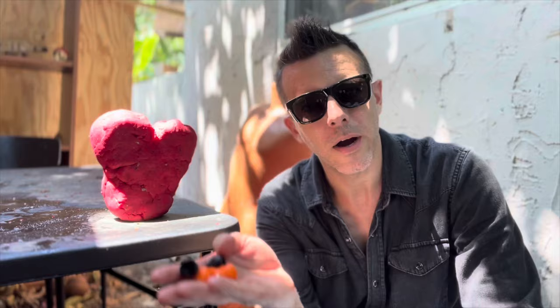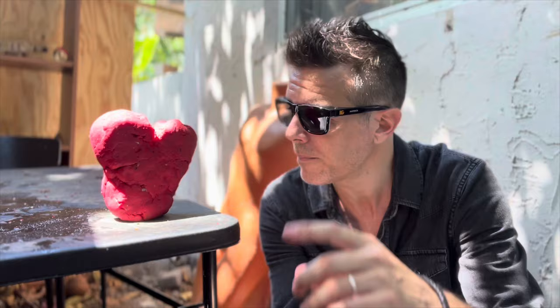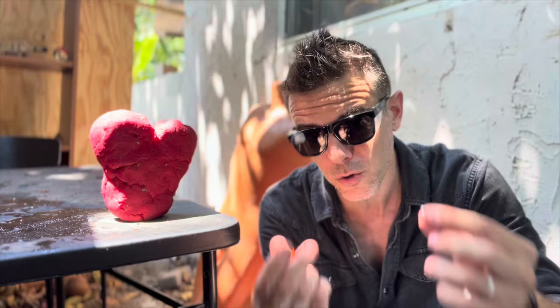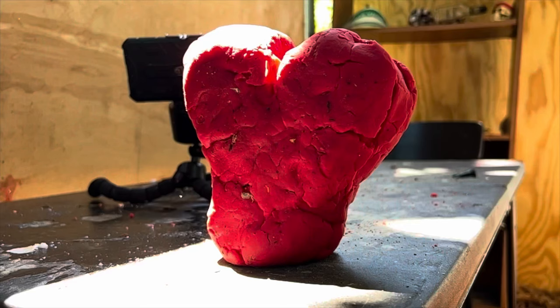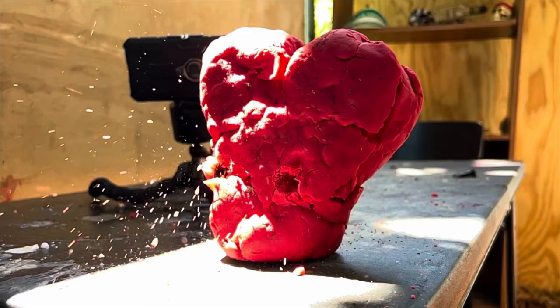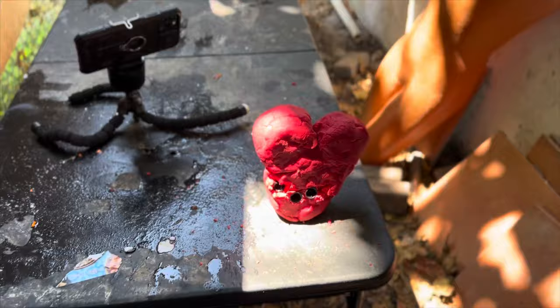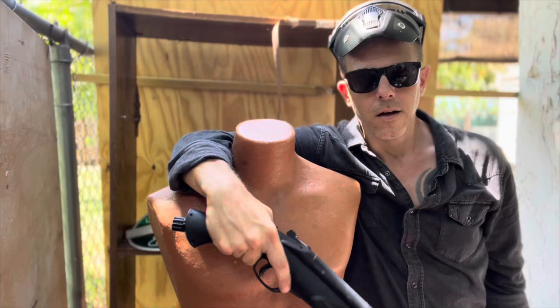I only have five slugs left for two more tests — the impenetrable mannequin and the play-doh heart, which is purely for visuals. I'll shoot two on the heart so I can keep three for the mannequin. I honestly thought this was going to explode — instead it simply absorbed the impact.